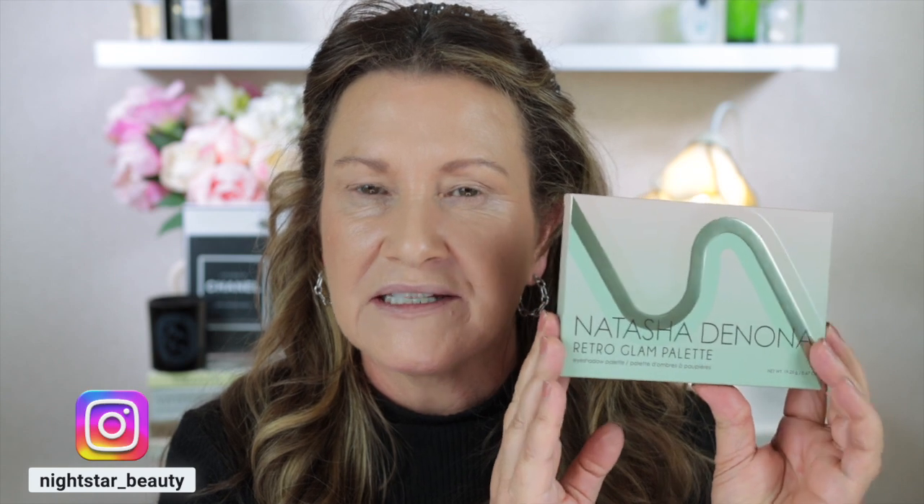Hi guys, today I'm going to be doing three looks using the brand new Natasha Denona Retro Glam Palette. I have played around with this palette a little bit before I did this video, mainly with those beautiful greens, and there's also some gorgeous browns and taupes in there. I've probably used this two or three times and I think it is a really beautiful palette.